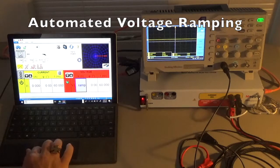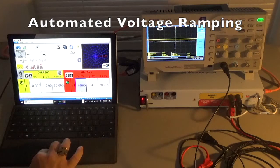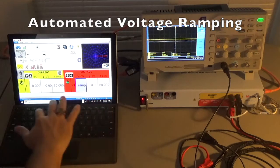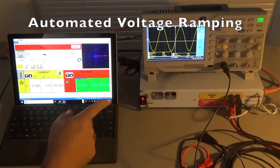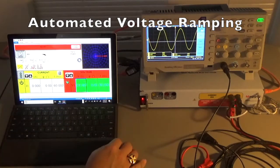Now let's ramp down. Set up the ramp down function: start voltage at 120, ramp down to 60 volts at negative 2 volts per second. Hit play — it starts at 120 volts on the user interface and ramps down to 60. Watch the numbers on the scope: 90 volts, 80 volts, 70 volts, 60 volts — and it stopped.